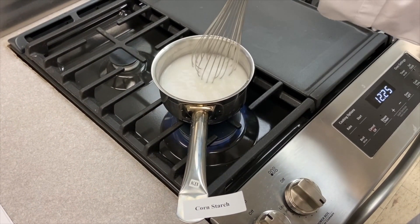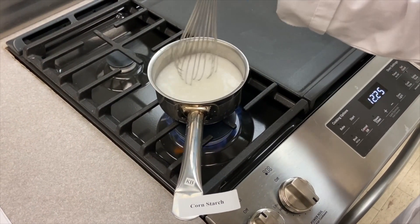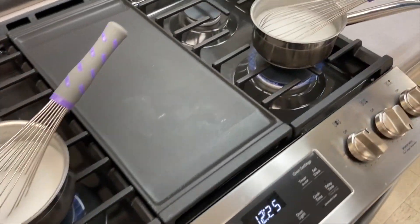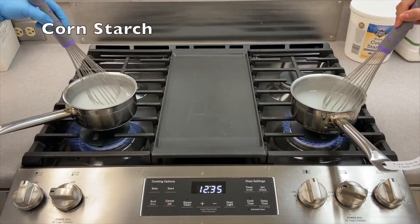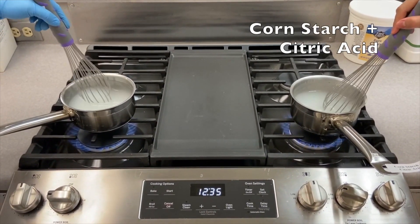This is the cornstarch without acid getting boiled while mixing, and this is the second sample — the cornstarch with citric acid — getting brought to a boil. Now that both mixtures have started boiling, we can lower the heat and cover them for 10 more minutes.